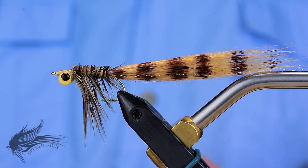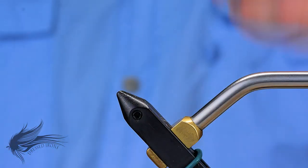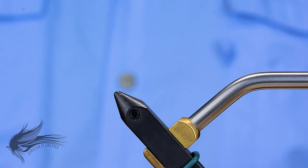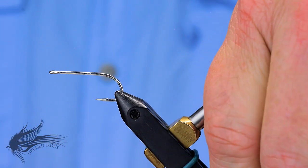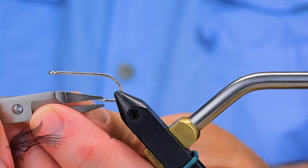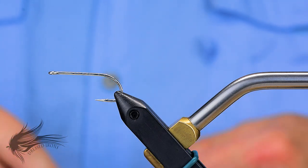You could use this for redfish as well, but we're going to tie this up for bonefish. We'll start the No-Named Shrimp by putting our hook in the vise. This is a Mustad 34007. You can use a TMC 811S if you want. If you want a longer body, you could go with a Mustad 34011, but this is a standard saltwater shrimp hook. After I debarb that, I'm going to attach my thread.